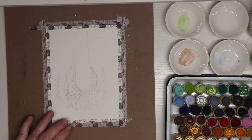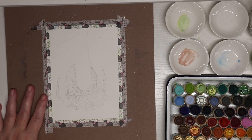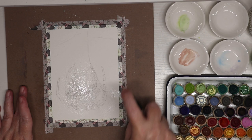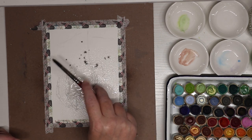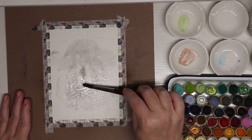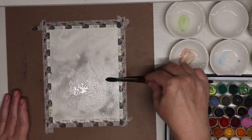Hello everyone, welcome to the channel — welcome if you're new! I'm Stacy, and today we are going to be painting prompt 2 for Inktober, which is a spider. I went literal, and it's actually spiders with an S.